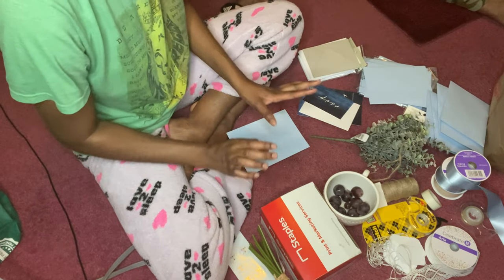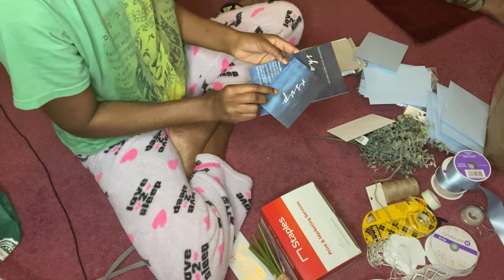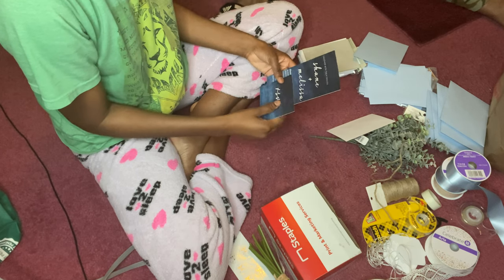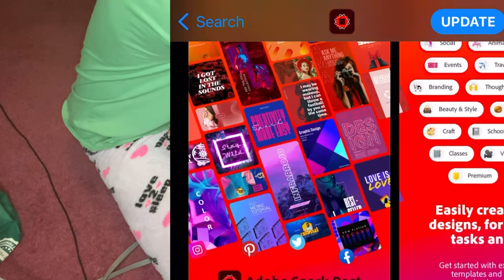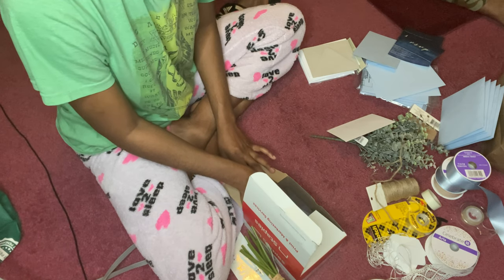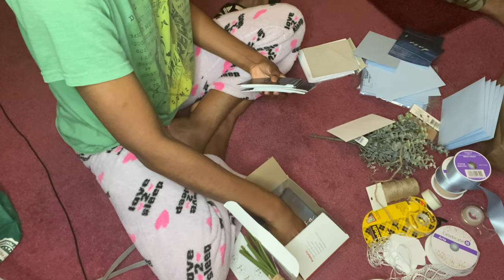Unfortunately I didn't get to record the design process, but all of this was made and created on my phone in Adobe Post. I'll be displaying the app on screen so you can see it and do it yourself. It can be used for wedding invitations, baby showers — all of that. Just make them quickly, print them, and get to work.